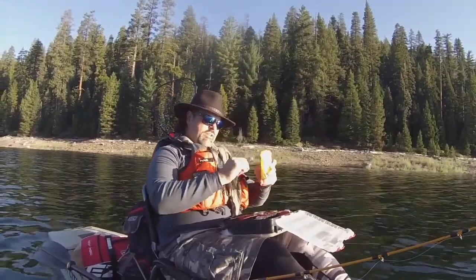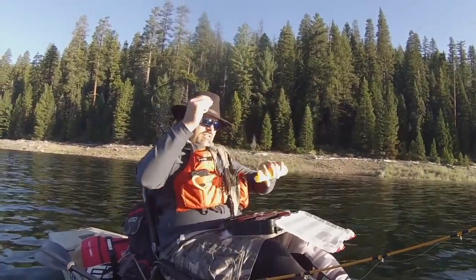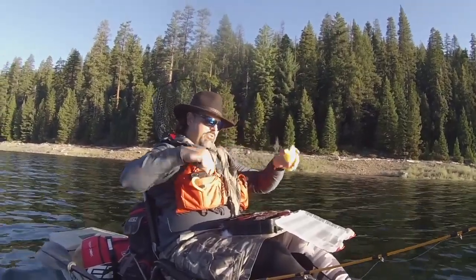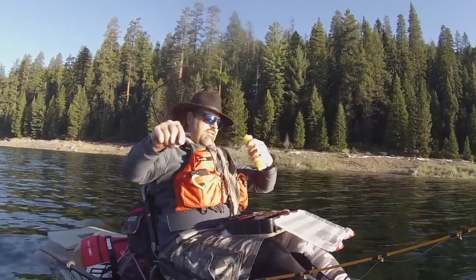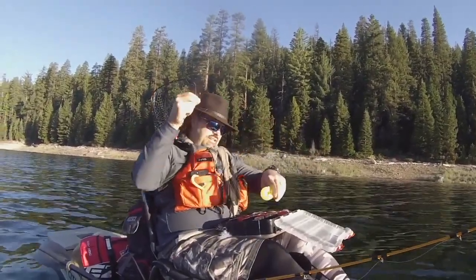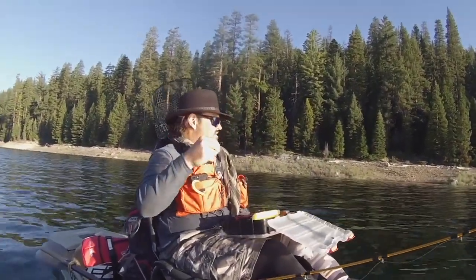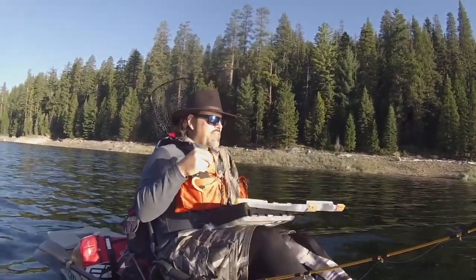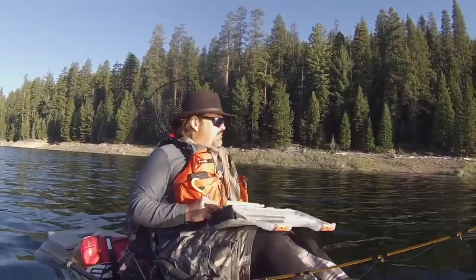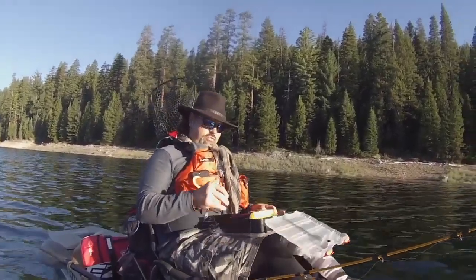I'm going to pull off a worm leader here. That one's a little long, but we'll just shorten that up — I want it about 14 to 16 inches, something like that. While I rig this up, let's talk a little bit about summertime trout fishing and Dodgers.